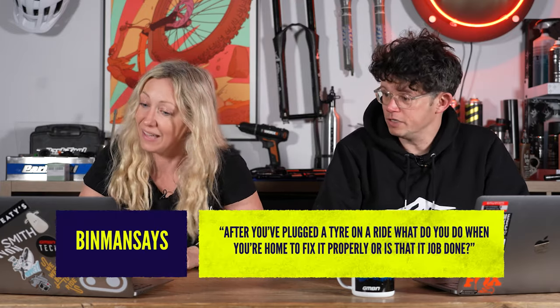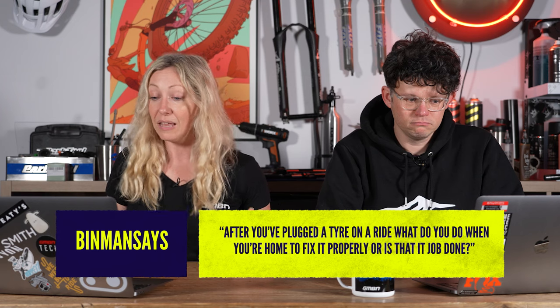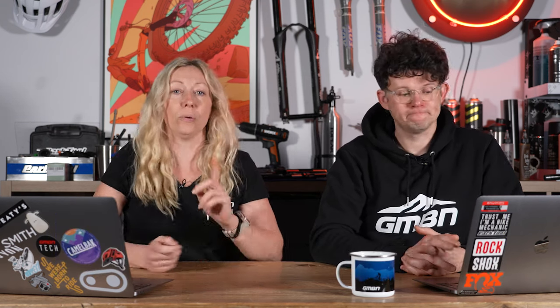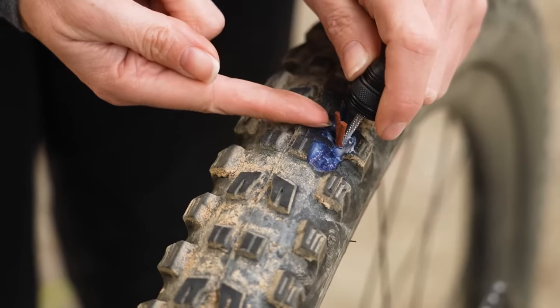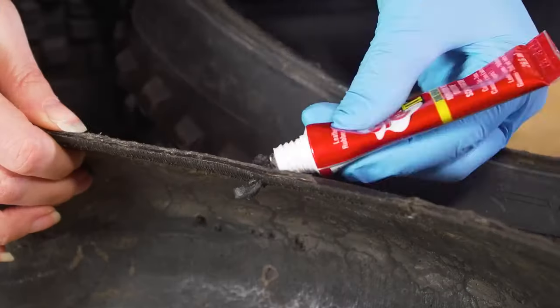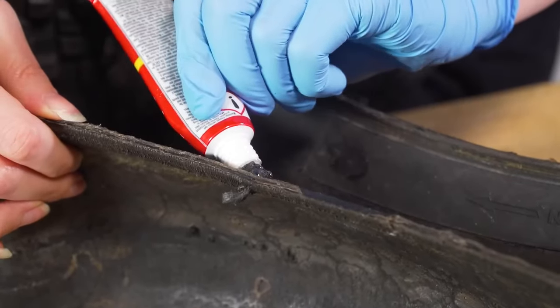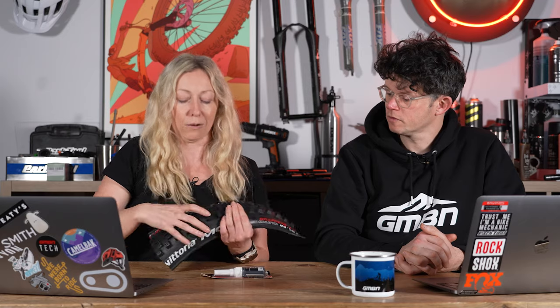Binman says: after you've plugged a tire on a ride, what do you do when you're home to fix it properly? Or is that the job done? Sometimes it is the job done if you're lucky. Although if you're worried about it and don't want it to get accidentally ripped out on your next ride, you can use some glue. The glue from puncture repair kits, used to stick patches onto inner tubes, is really good for this. I've done this on a previous video, so I'll leave the link in the description below. You can just glue around the little plug — maybe inside if you have time to dry out your tire, but just the outside will probably work. Do make sure you've cut it down short so it doesn't get accidentally ripped out when you're riding.